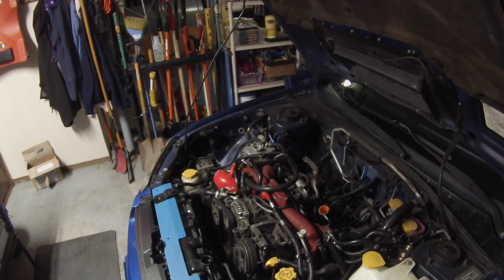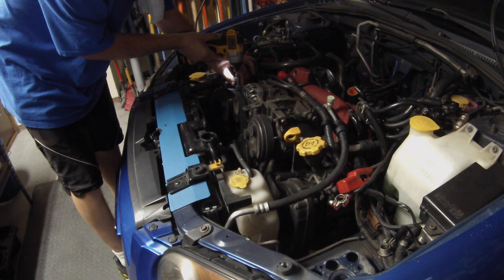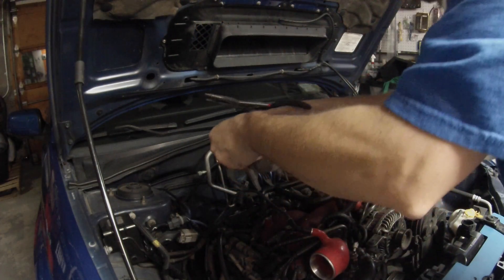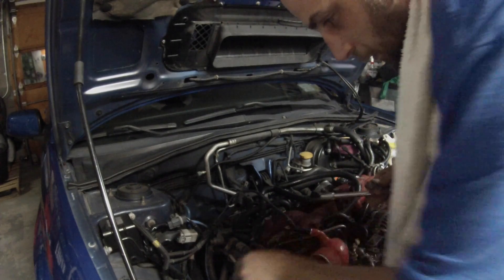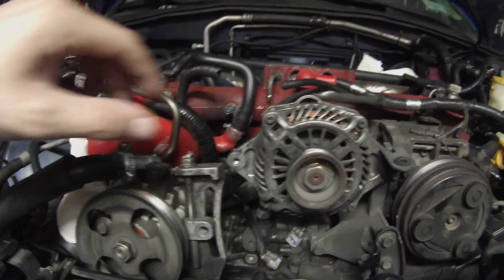Next we're going to take the belts off. There'll be a few drips in there still. Two 10 millimeters hold this little bracket on here for the power steering. You can check my video on power steering pump removal — it shows you how to get to the bolts under here for the mounting. You can just take this aside.